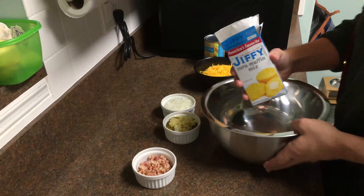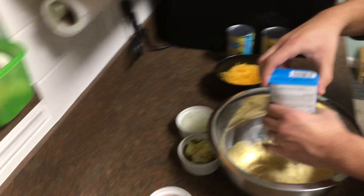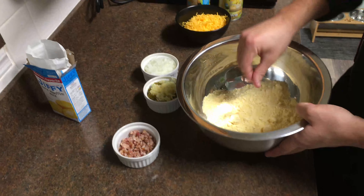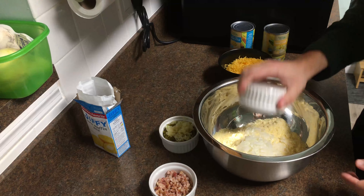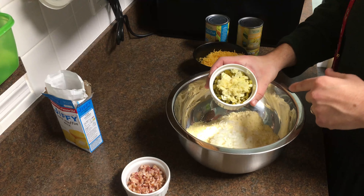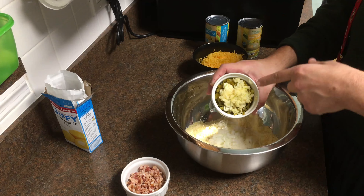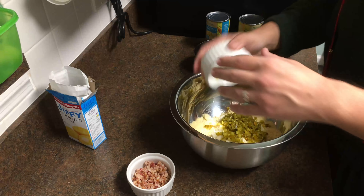I'm gonna start with the box of cornmuff mix, then we're gonna throw in half an onion that I finally diced. I'm gonna throw in probably a third of a cup of diced pickled jalapeños and like five cloves of garlic. I actually minced some of it and sliced some of it, just for some difference in texture — because why not.